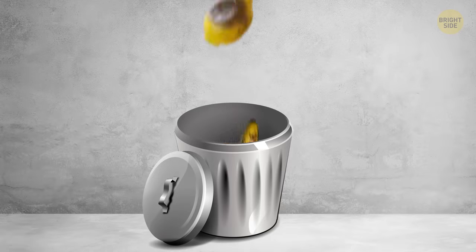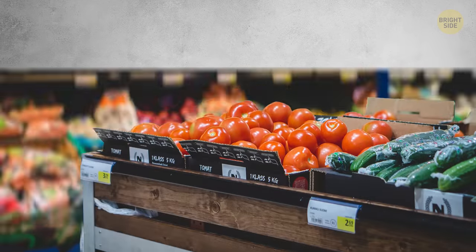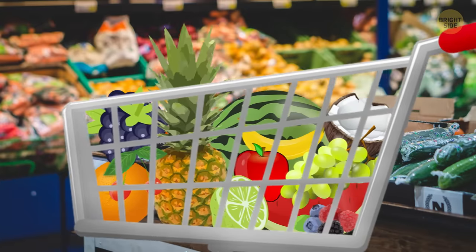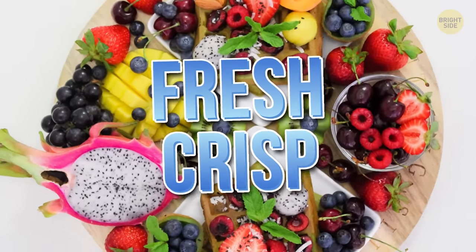Have you ever had to throw away fruits and veggies just because they didn't look edible anymore? Most of us get a little carried away at the store and buy more than we can eat, and then don't store them properly. In this case, pay attention. There are ways to make your food stay fresh and crisp longer.